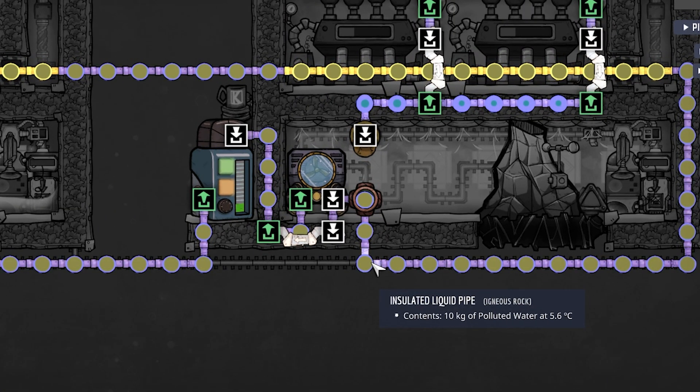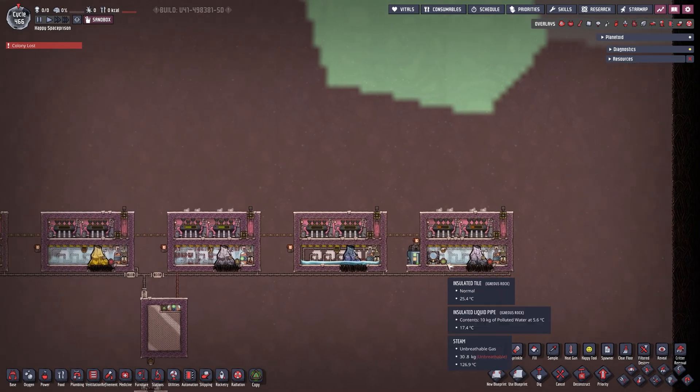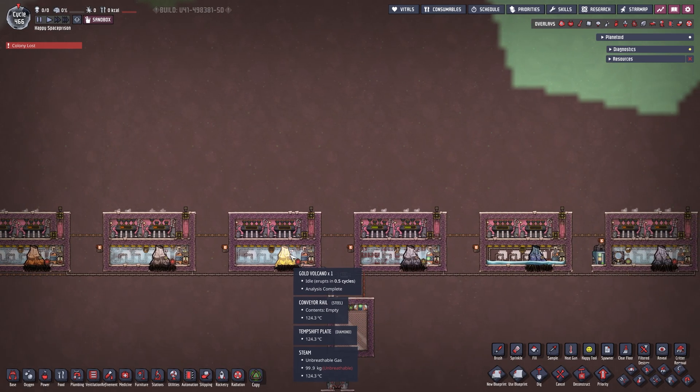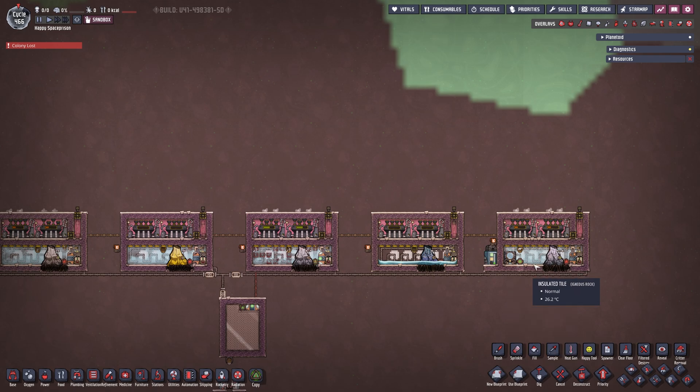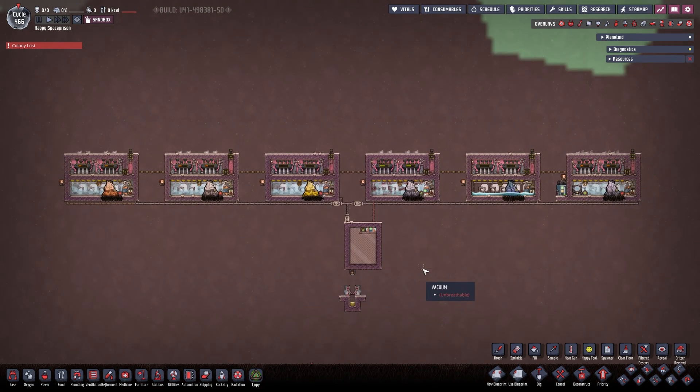Let's take a look at the temperatures. We are coming in currently at 5.6 degrees Celsius and going out at negative 8 - literally that simple. We have enough cooling power for all of these. Not all are active - the cobalt volcano is dormant, and the tungsten volcano must have just gone dormant. But everything else is properly working and this system just works with no problem whatsoever.